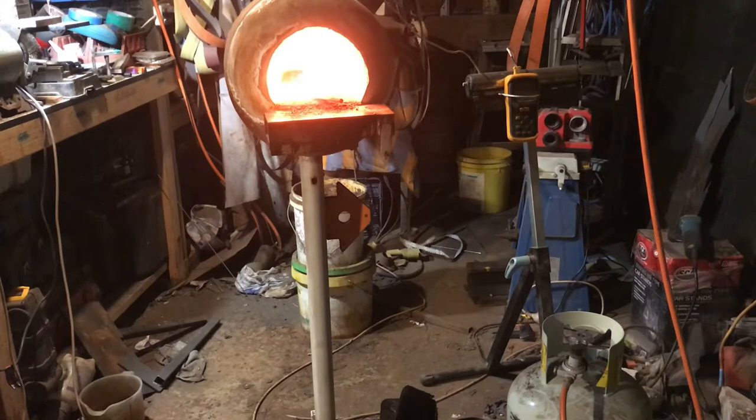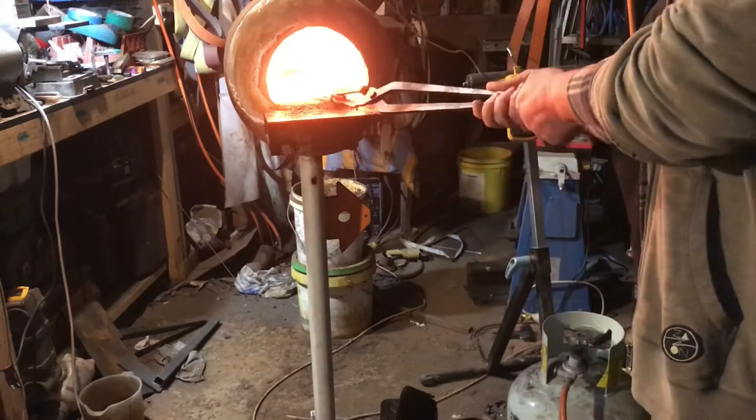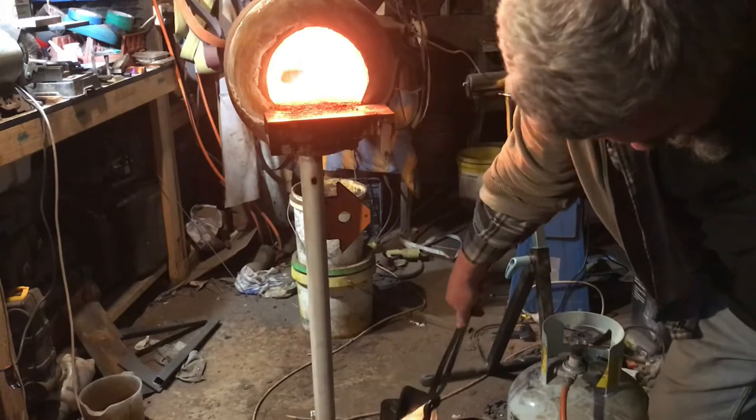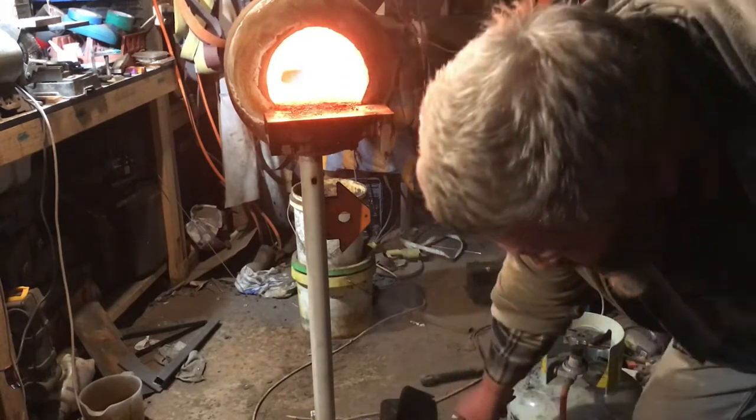Welcome back to the channel. Tonight we are doing the heat treatment on our little custom knife. This is 1084 steel, which is 10 series carbon steel. It's a much easier heat treatment. Our first step is warming up the quench oil, which is canola oil — just a piece of mild steel to warm up with.